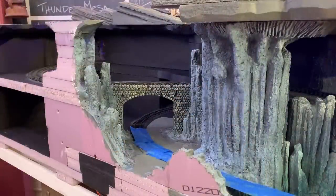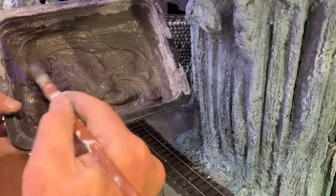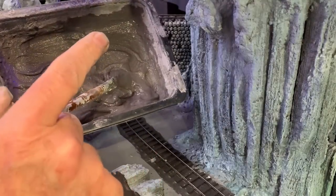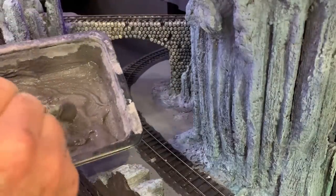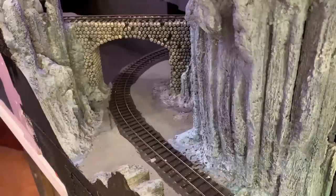Now for some ballast and ground cover. This is some poly blend sanded grout in pewter gray — I've added some water to it to make a thick paste. This is the same material I used on the front side of the layout to do the roads and ground cover. I've got a fat brush here and I'm going to dab it on all down in this area just to give it some texture and interest, and make it look like dirt or soil rather than painted foam.